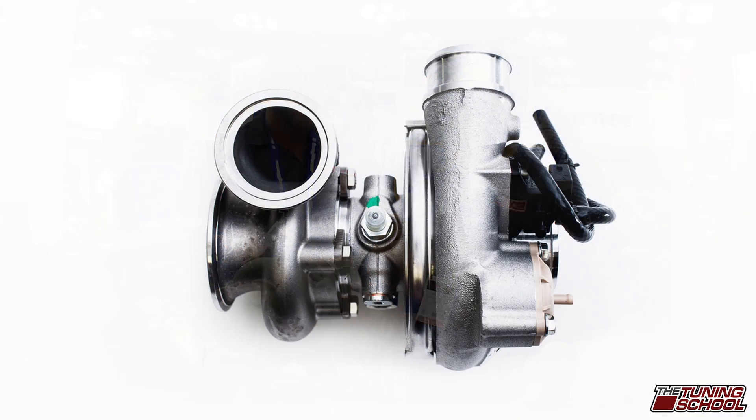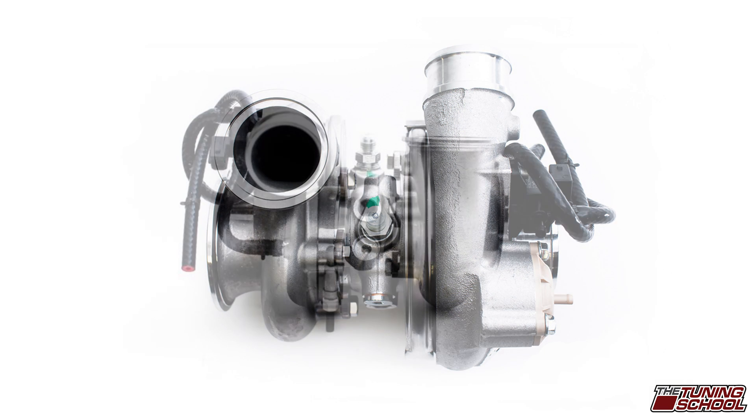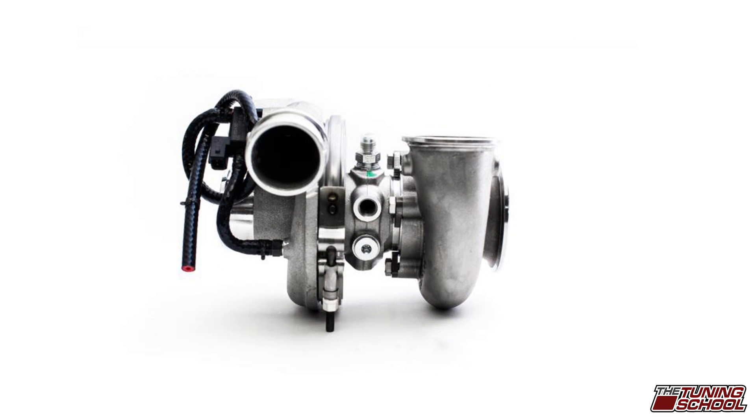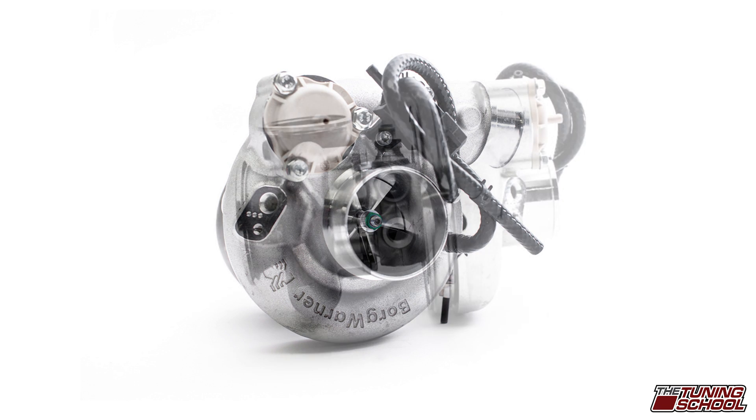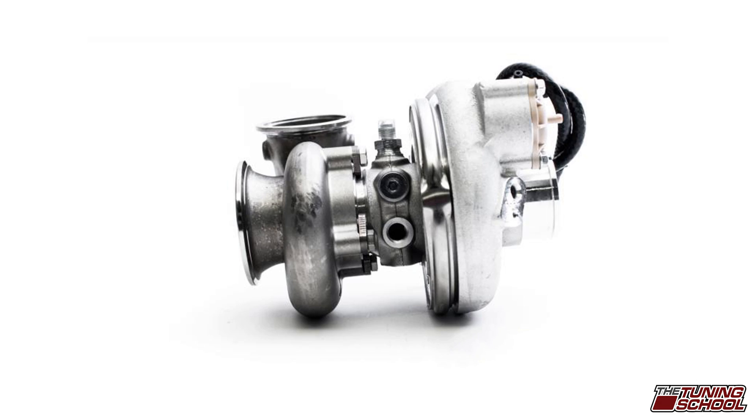So with the EFR turbos, they are already one of the fastest spooling turbos that you can get — that's the line of the turbo. This is straight IndyCar technology that you're able to put on your street car. The nice thing about keeping it twin scroll is you're able to make great power with the 7163 and still keep all of your low end response. You're able to have this power from down low and carry it all the way through the power band, which makes for an awesome responsive setup and a really fun street car.